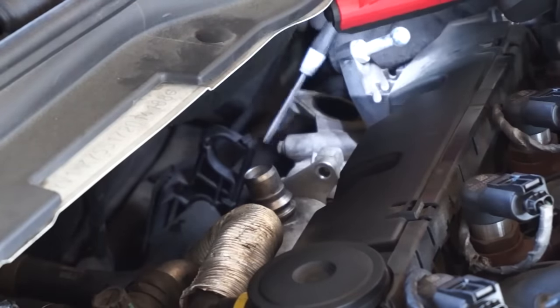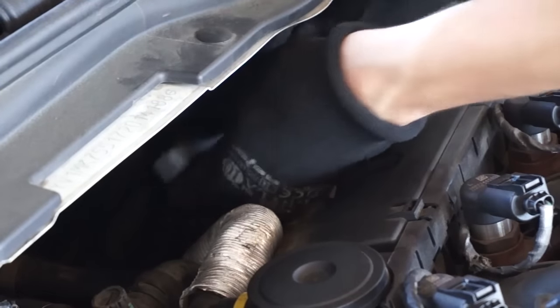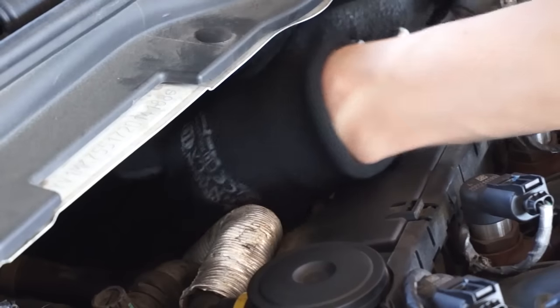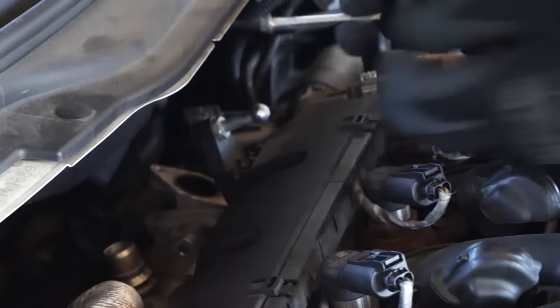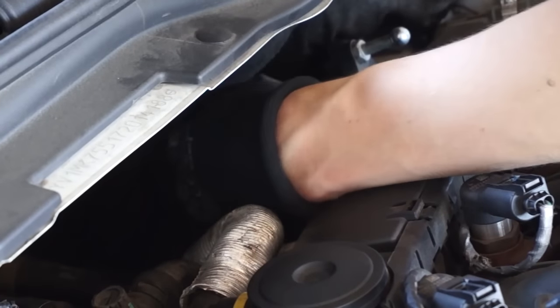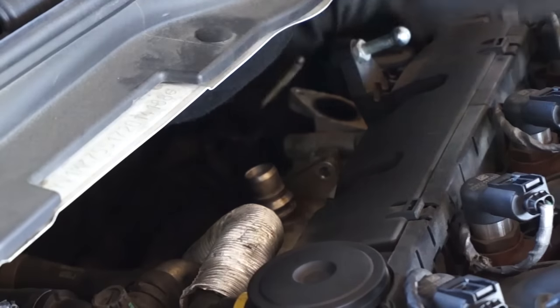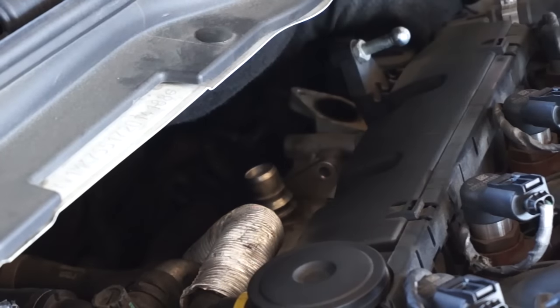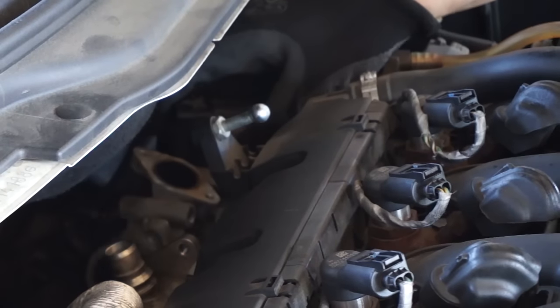Now remove the screws that attach the valve to the engine — there are two or three of those depending on your car's production year. Gently remove the valve from the engine bay.